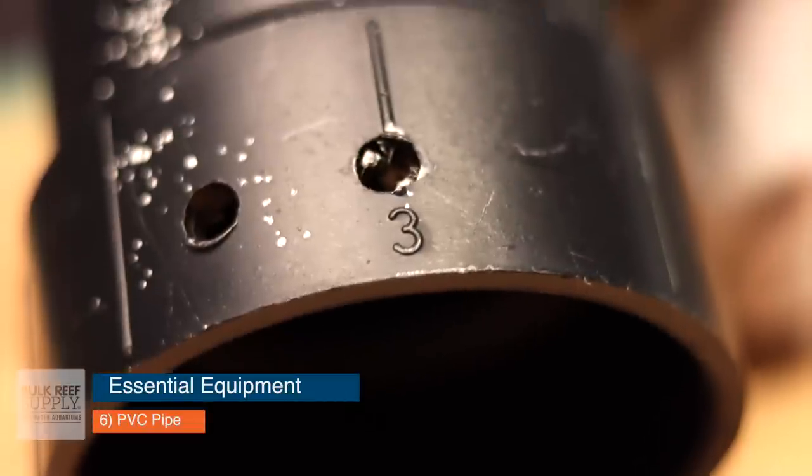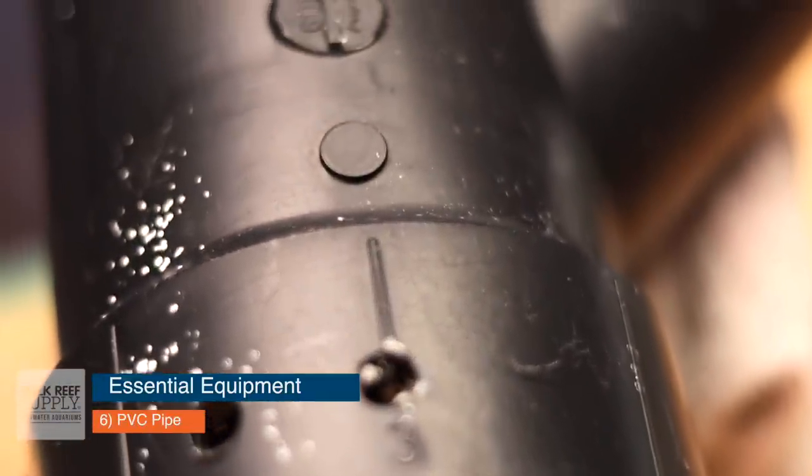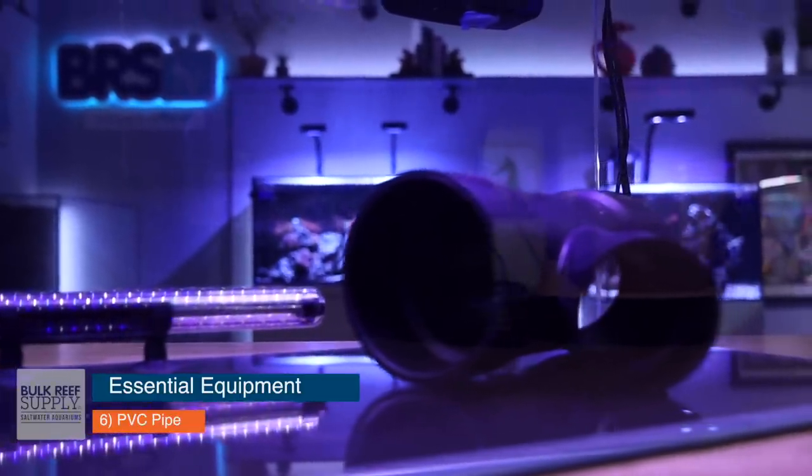Number six is PVC pipe. You can really use any sort of food grade plastic decoration, but I like to use PVC. It's really easy, really inexpensive, you can pick it up at your local hardware store, and it provides really good hiding places for your fish.